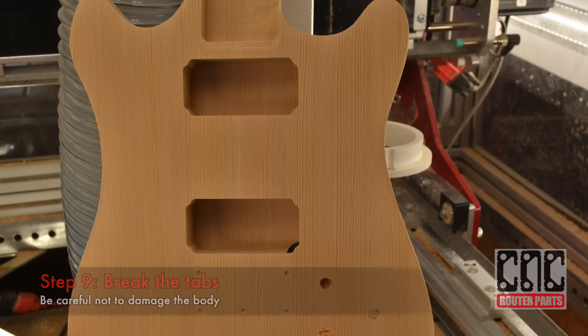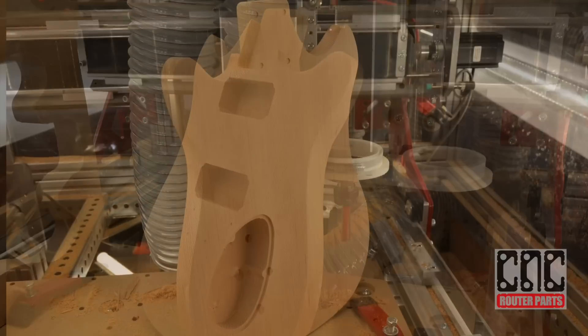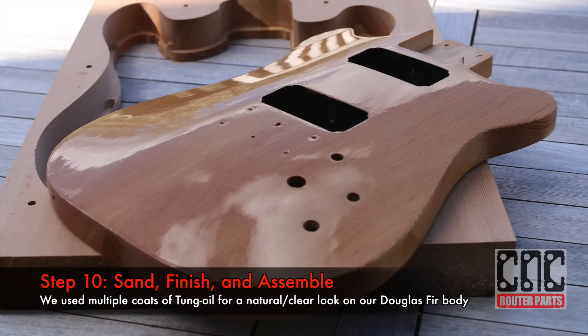That's our machined body. As Jeff mentioned in part 1, there are a few more features we need to add manually — primarily the hole that's going to run between the front and rear pickups, and we need to create our electronics cover. But other than that, this body is ready for sanding, finish, and assembly.